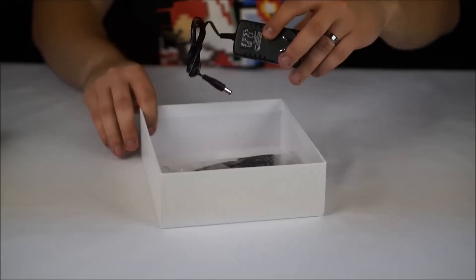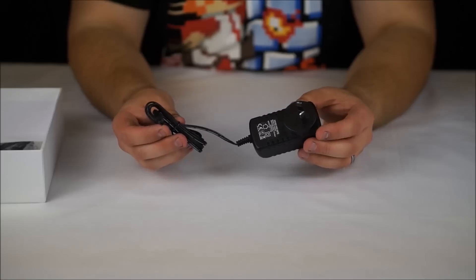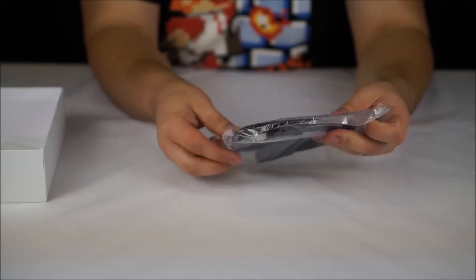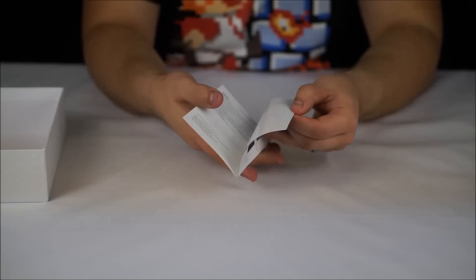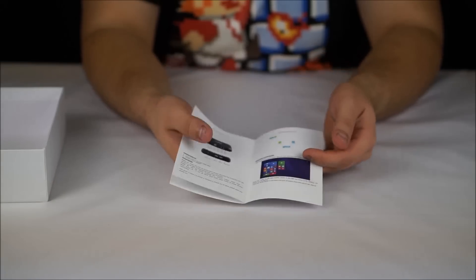Also inside the box is the power supply, which is a 12 volt, 2 amp power supply terminating in a barrel jack. We also have a standard HDMI cable. And last but not least, an instruction manual in English, just detailing some of the specifications and how to connect the device up.